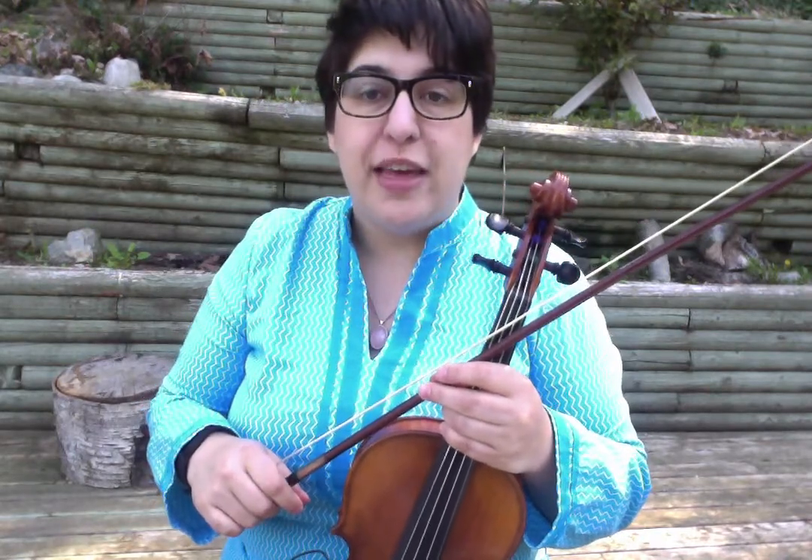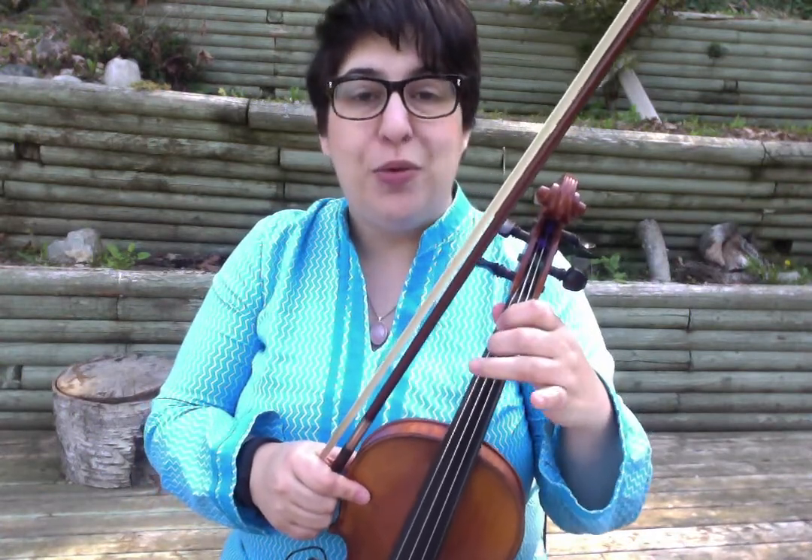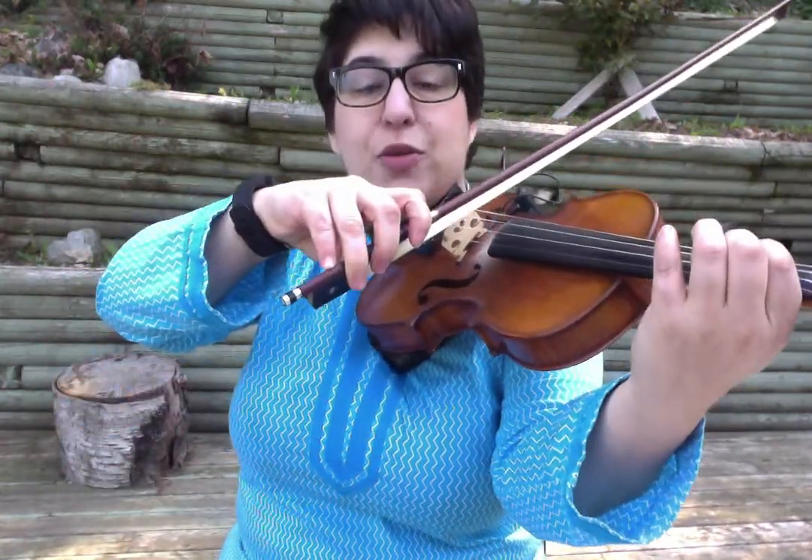We're going to start with the B-flat major scale because we're in B-flat major, so we're going to focus on lowering our finger position so that we're in tune for this song. That's kind of the big challenge for it. The melody itself is straightforward, the bowing is straightforward — it's just where we place our fingers that provides a bit of a challenge. So B-flat major starts with low second finger on the G-string.